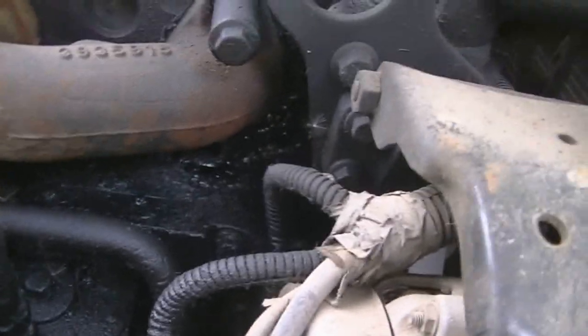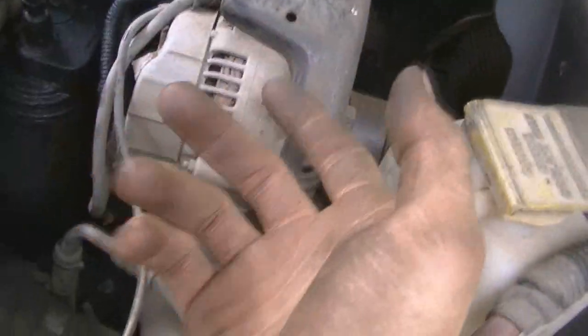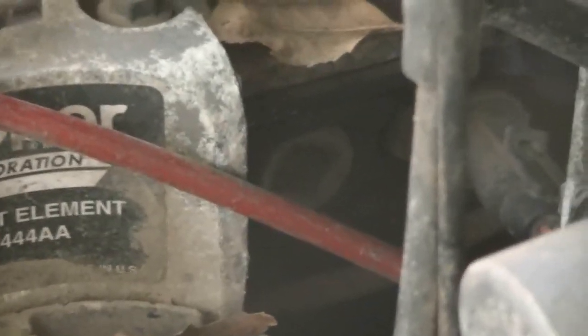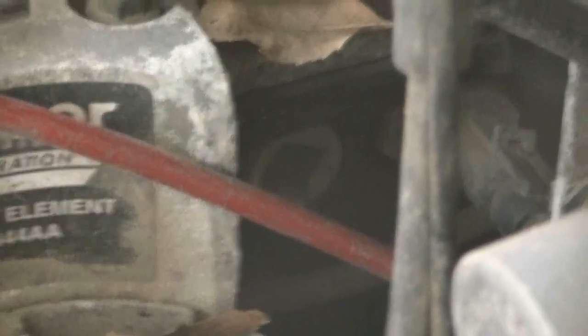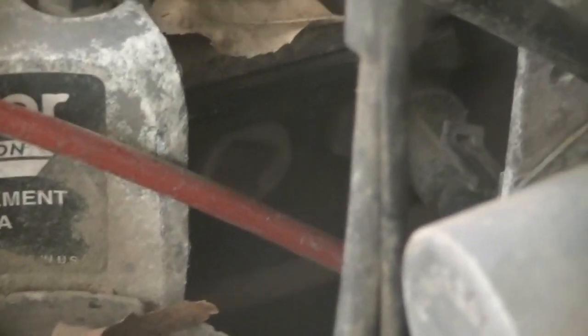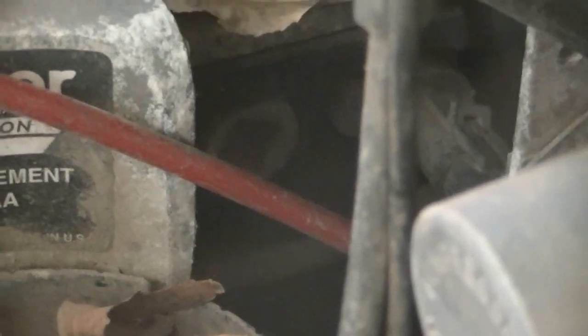I'm gonna pull that top bolt out and try to thread it in the bottom and see if it's gonna work for me — see if there's anything to bite to. I'm crossing my fingers that there is. And for the boost gauge, off the Cummins forum they suggested it's a half inch national pipe thread plug that goes right into your intake manifold.